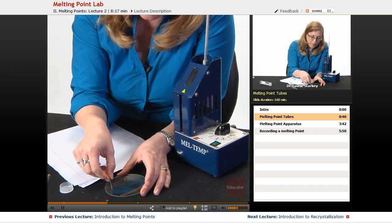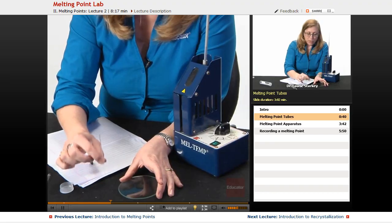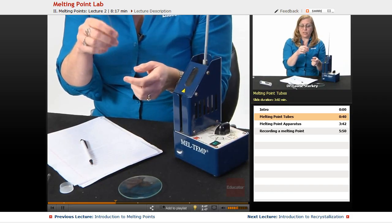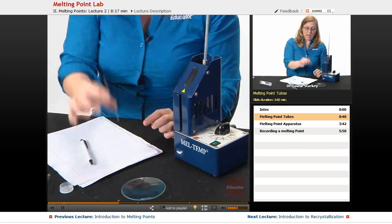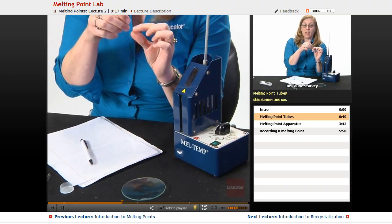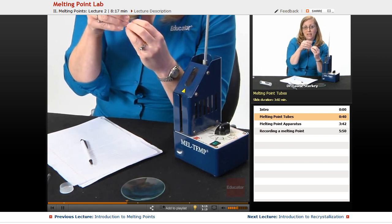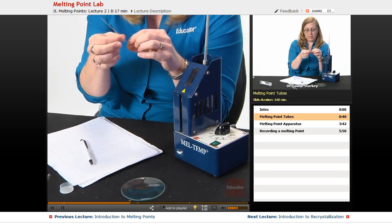Then we're going to scoop up just a tiny bit of that powder into the open end of the melting point tube, and tap it on the counter to get the solid to move from the open end all the way down to the closed end. If you've jammed a lot in and it's packed at the top and won't move down, throw it out in the glass waste and get a new one. Scoop up just the tiniest bit, tap it down to the bottom, and watch it move — tapping directly on the closed end is fine, it's quite strong. Keep adding small amounts until you have a sample that's tightly packed with no air pockets, since air pockets cause uneven heating.